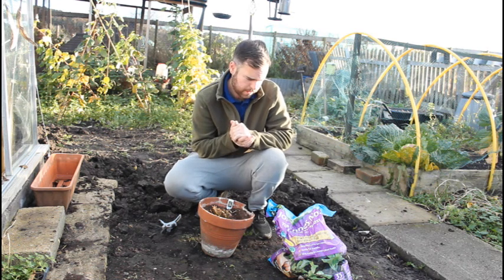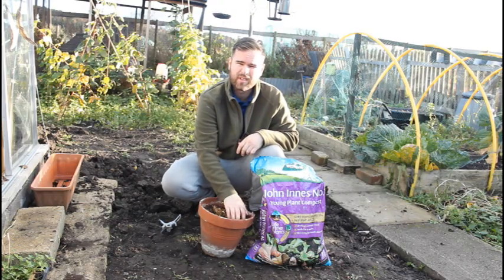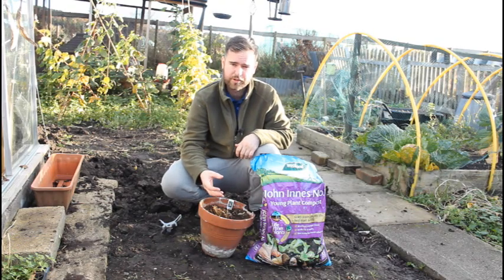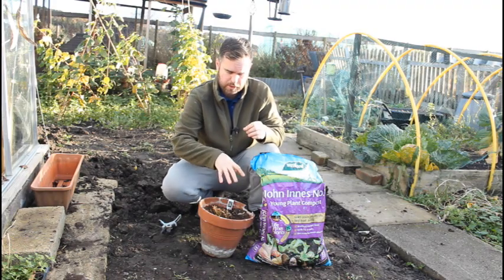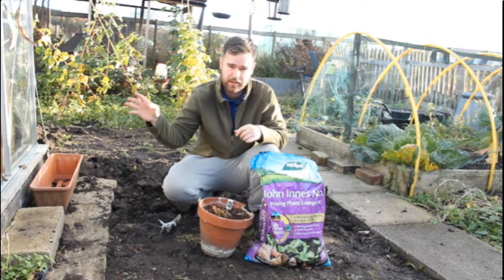You've got a couple of options now. Some people just like to take the top half an inch off the soil and put some more compost in there, just to replenish it. Some people might like to sprinkle some fertiliser on there — I'll do this in the spring. Basically, what I'll do now is just put a thick layer of straw, and that gives it the protection it needs from the frost. It'll stay in the greenhouse as well.